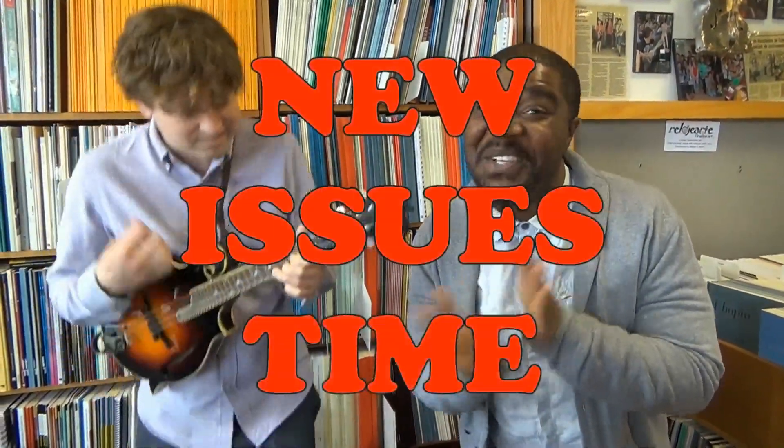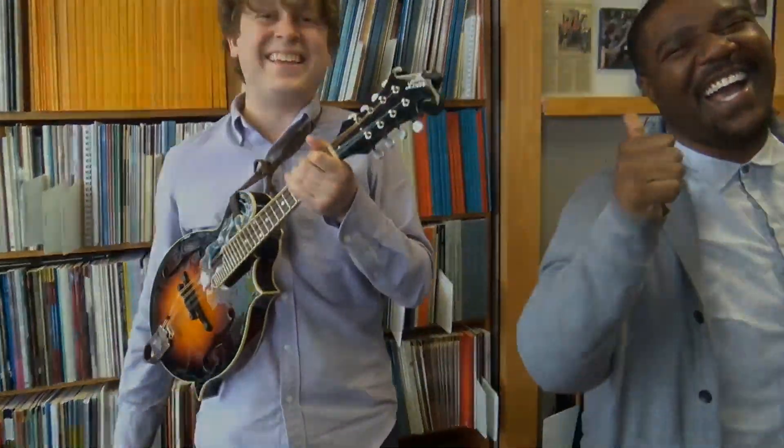This new history's time, this new history's time to Middle C! Max here at Middle C Music.